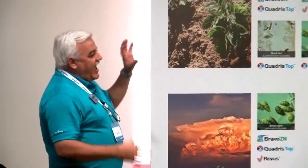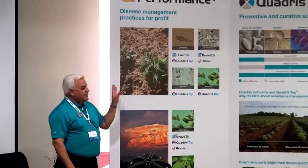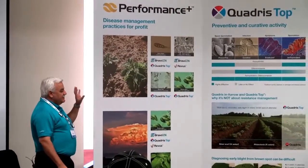I'm going to talk about Performance Plus, which is centered on fungicides in potatoes. This is after you've already cut your potatoes, treated them, got them in the ground — they're off to a decent start.